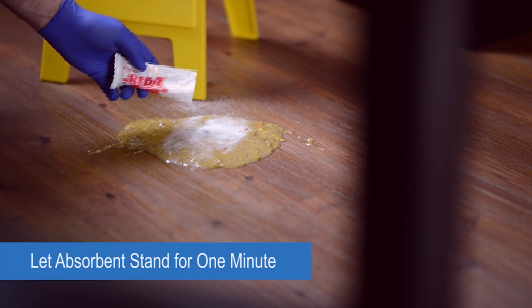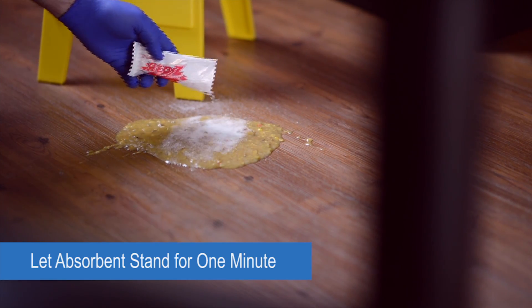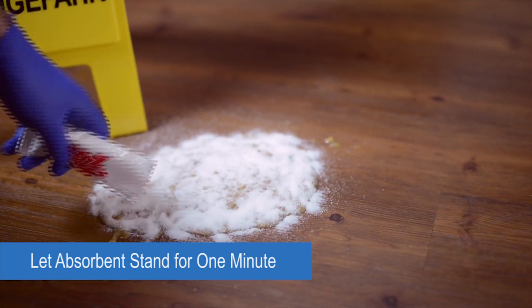Sprinkle the Red Sea absorbent material over the spill and allow it to stand for at least one minute, or until the spill is completely gelled.